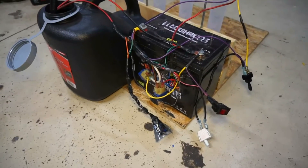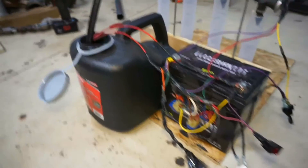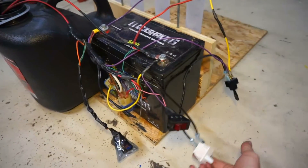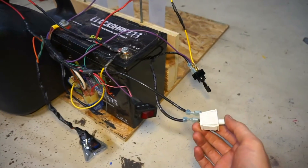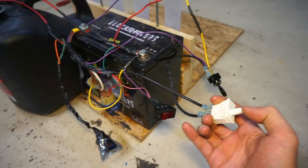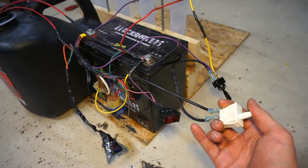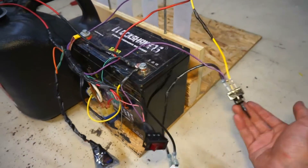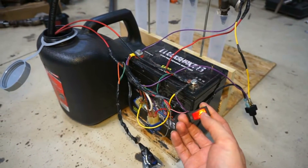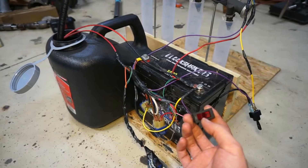All right guys, let's check this thing out. I got it all wired up now. The fuel pump is in there. There is no fuel at the time, but I've got a couple switches. I went with the momentary switch from that furnace box I showed you in the other video — the switch that activates when you put the door on the furnace. This one feels a little more solid than the one I bought, so I used that one instead. This other switch activates the fuel pump. I set it up with a light so I would know if the fuel pump was still on.